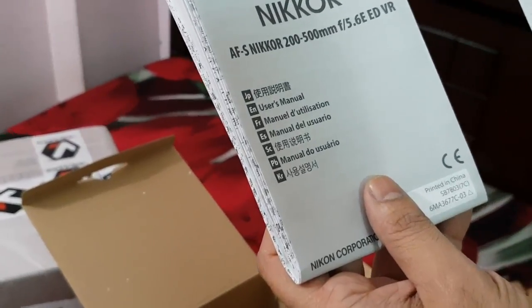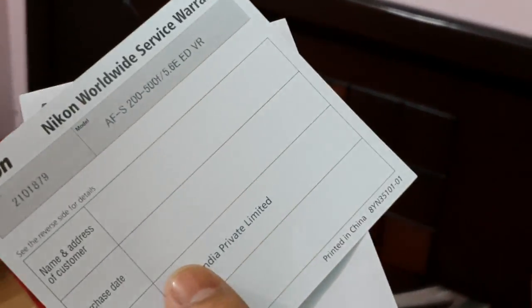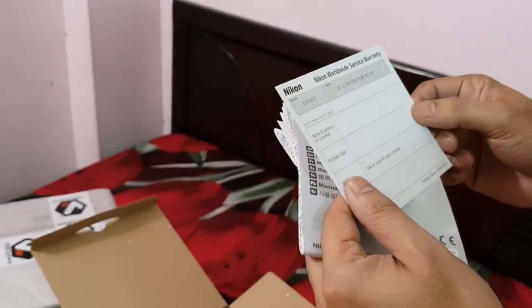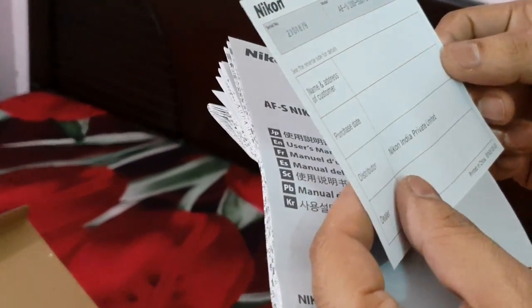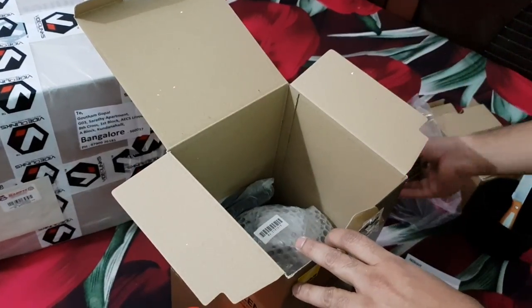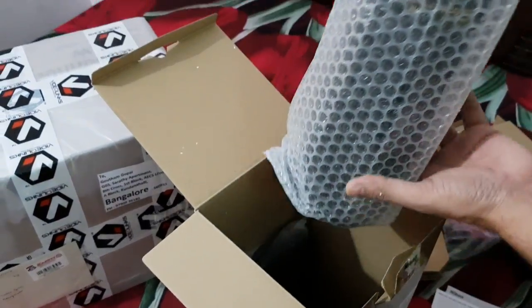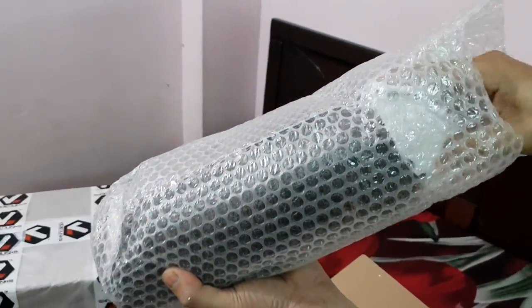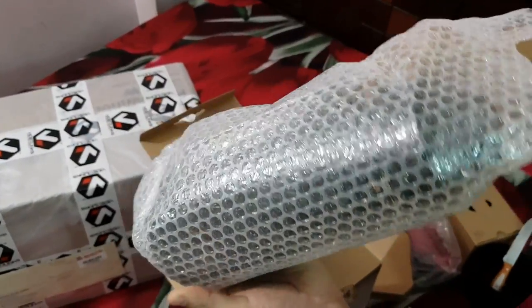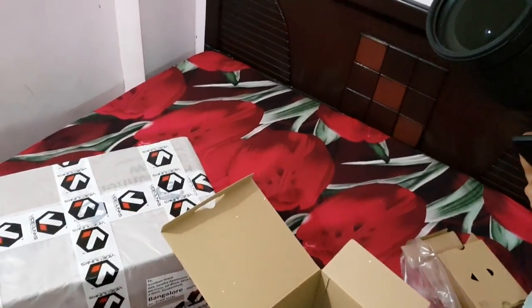In the box you obviously have the user's manual and I was quite pleasantly surprised that it's got a worldwide service warranty as well, given by Nikon India Private Limited. That's a nice gesture. I was assuming it would only be India warranty, like a camera. And there she is, in all her glory, the Nikon 200-500mm lens.